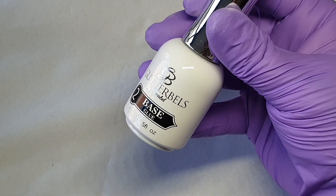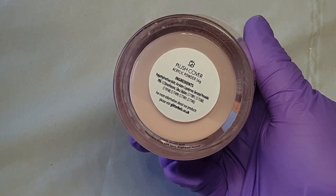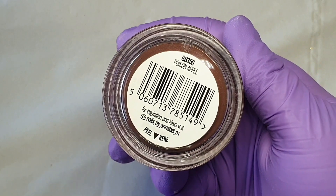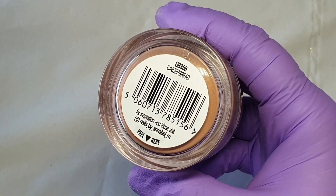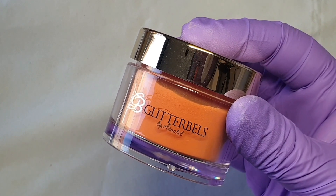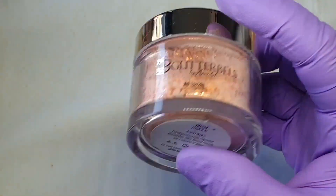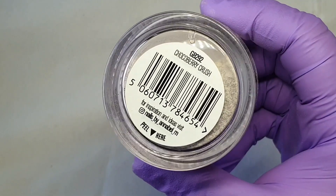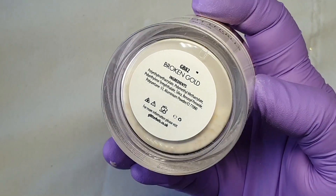Hey everyone, it's Cilla here from Zara Nails. Today I'm going to show you a really pretty autumn nails look. I love autumn — it's my favorite time of year, and I can't wait to create more autumn nails. Let me know in the comments your favorite time of year: autumn, Christmas, Halloween, spring, or summer. Don't forget to use my discount code Zara at the checkout on the Nails by Underbells website.